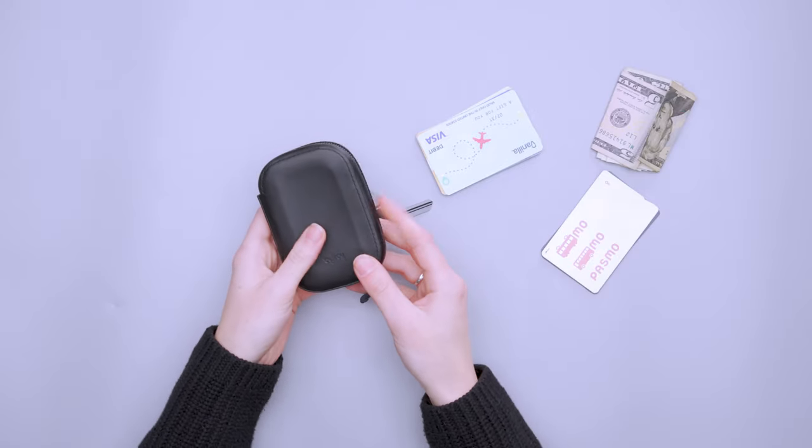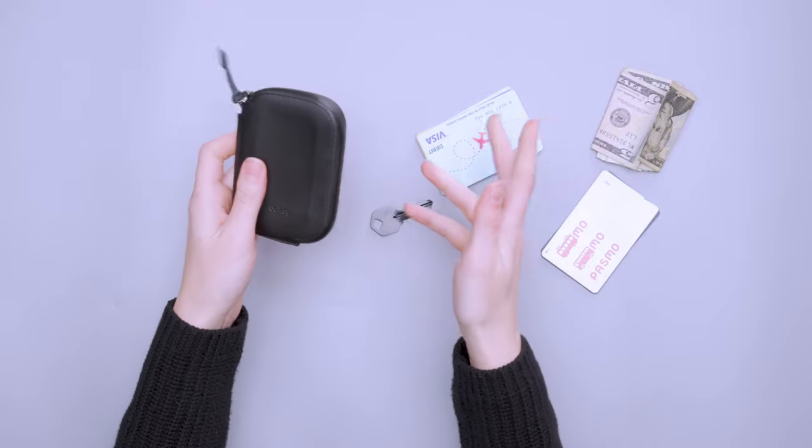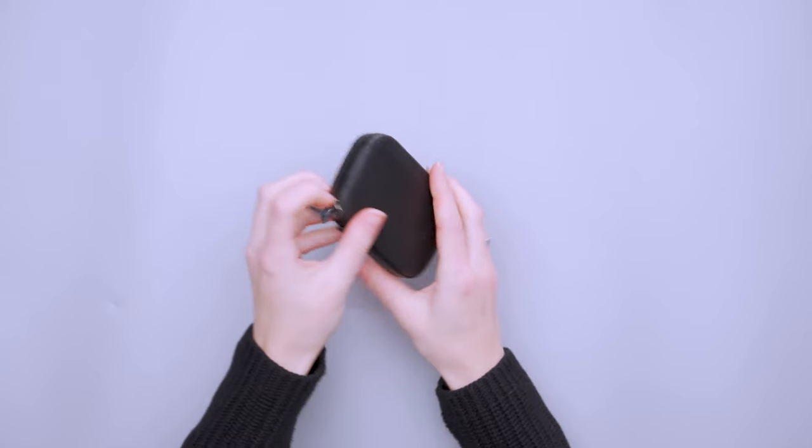The biggest thing with this wallet is its structure. Because it's stiffer, even with nothing inside it holds its shape, meaning you'll have a large footprint regardless of how much is stored. In terms of packability, it takes up more space in your bag or pocket — you can clearly see the shape through your pants pocket or a sling. For me, the very durable materials feel a little overkill for a wallet; it definitely feels like it'll last a long time and held up well in testing, but it's rarely exposed long enough to need that level of durability.